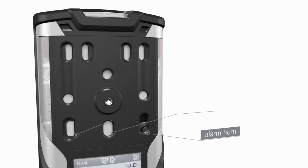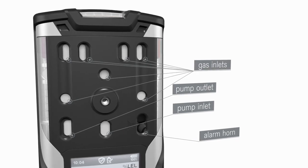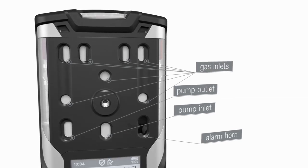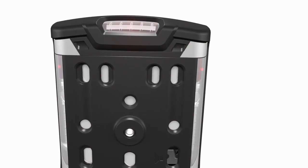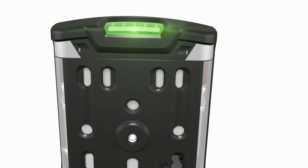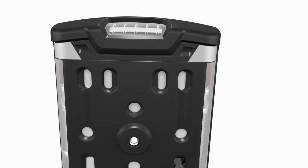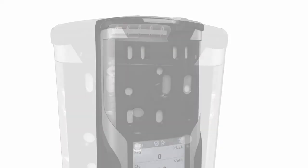Located above the display are the horn, the pump inlet and outlet, and the gas inlets for the sensors. The top section of the Draeger XAM 8000 accommodates the readily visible LEDs, which illuminate red, yellow, or green depending on the device's operating state. Additional information is provided in the alarms chapter.